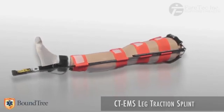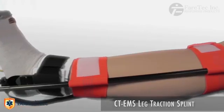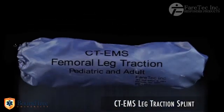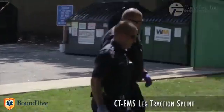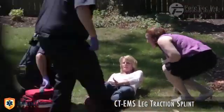Introducing the CT-EMS Carbon Traction Leg Splint, a splint to solve your leg traction needs in a small one-pound bag. The CT-EMS Carbon Traction Leg Splint has been designed to stabilize all sized patients with femur fractures.